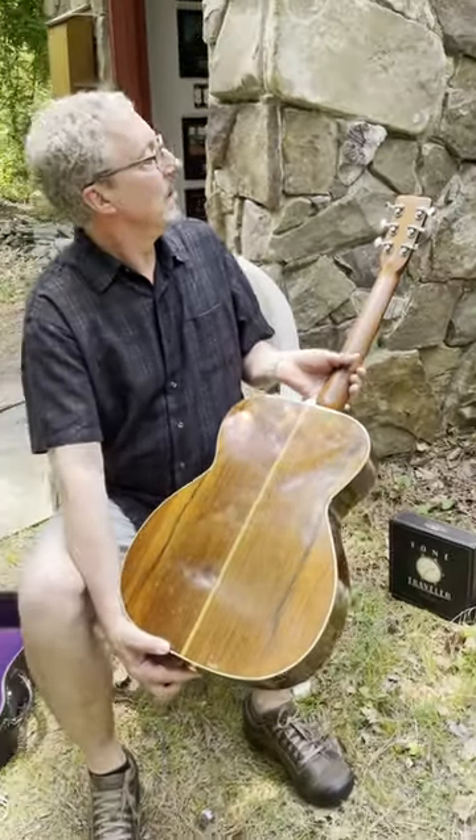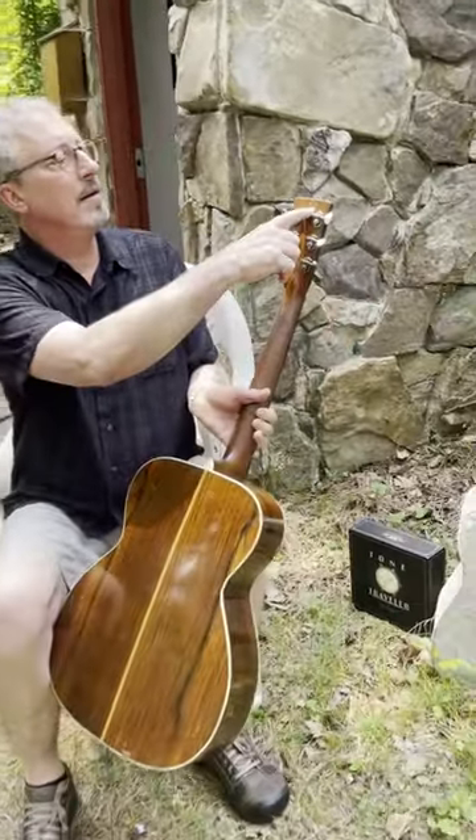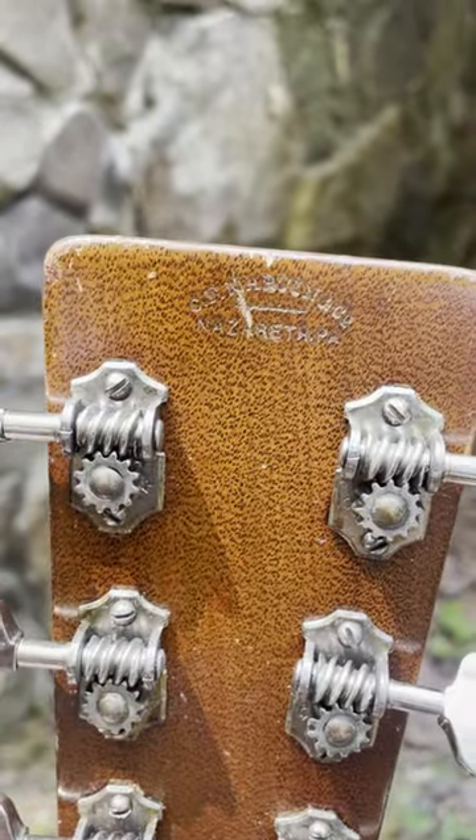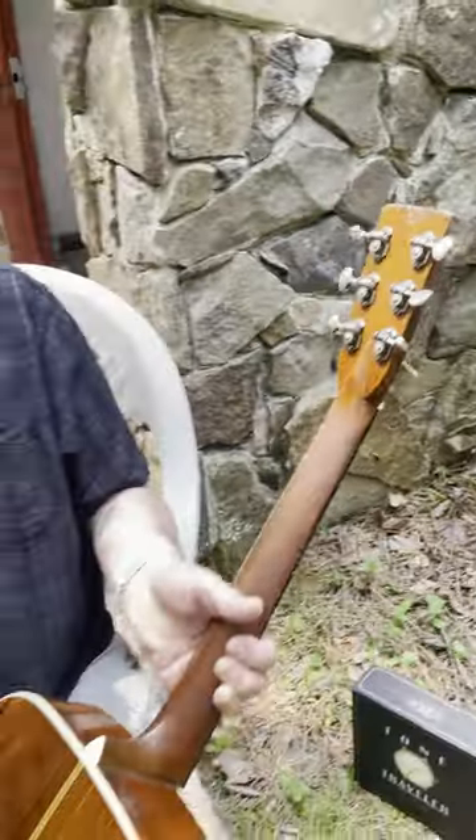Original tuners on it. Also got the original 1934, early 1935 stamp in the back of the headstock, which they stopped doing for many years — though of course they do it again now.